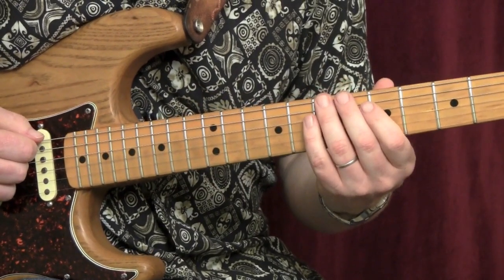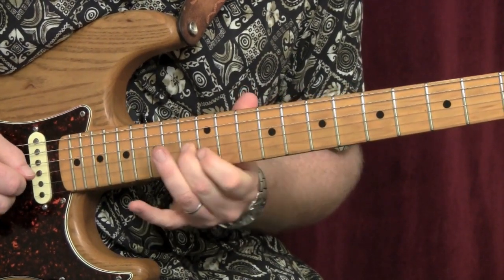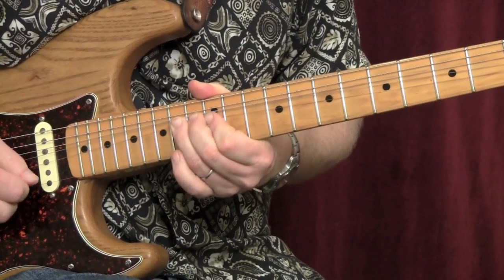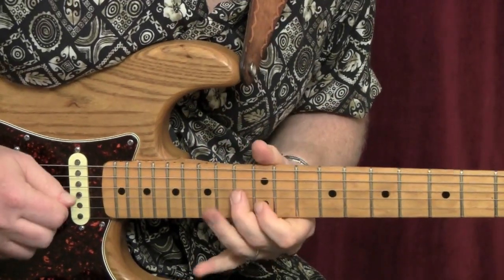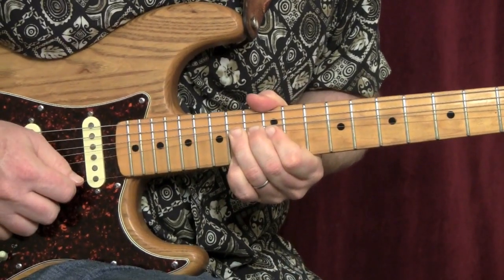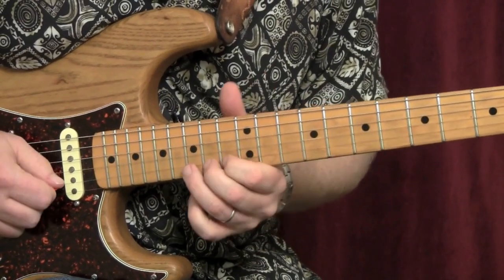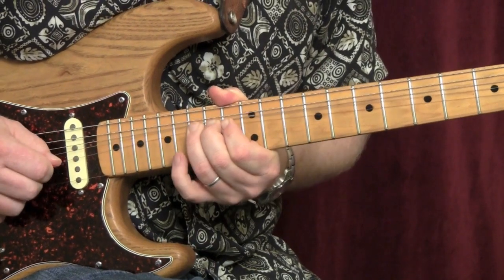5th set of licks. One more time: pinky on the 14th fret of the high string, release, full bend and a half, pre-bend release, 12th fret.